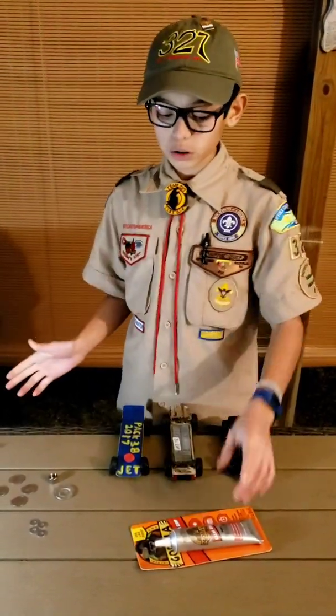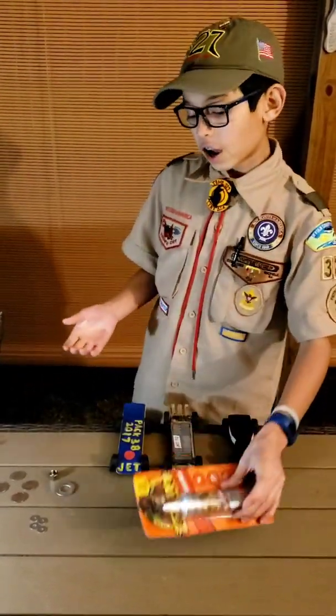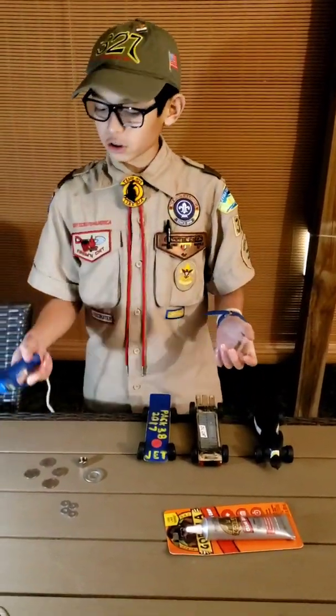There's also a different variety of glues you can use. You can use super glues, you can use wood glues, and you can use hot glue.